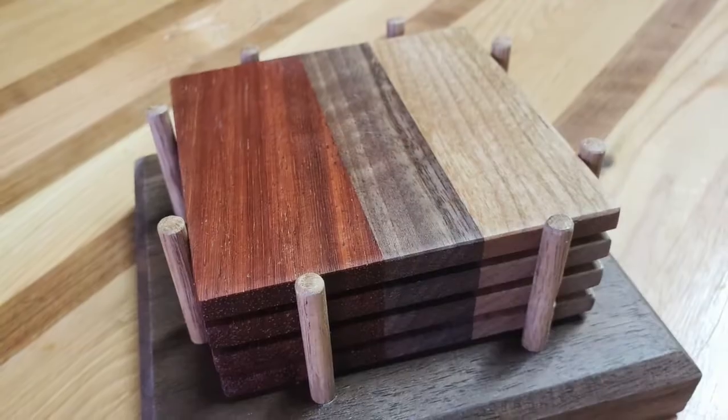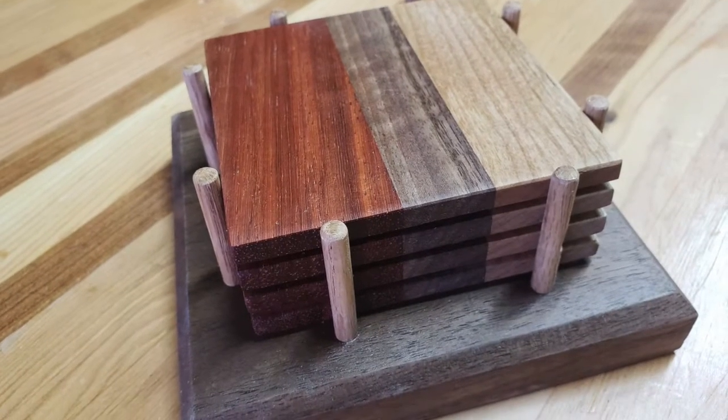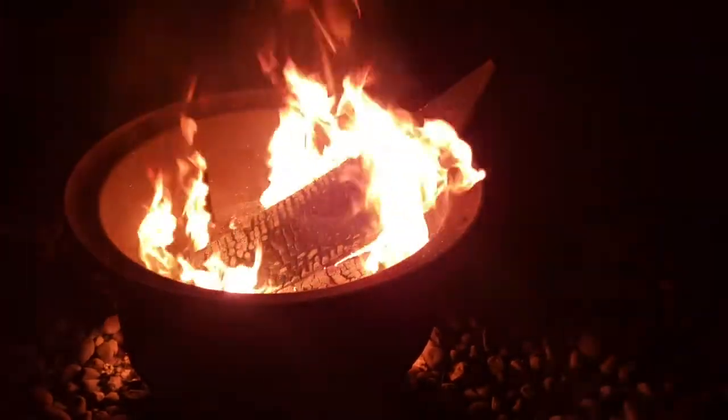I did a bunch of charcuterie boards and coasters and stuff, and I'll have a video coming out about those. I also cleaned up the shop a couple of times — I cleaned it and messed it and cleaned it and messed it. I got rid of a whole bunch of scrap and cleaned up the shop relatively well at least twice over the course of the month. I decided on my week off to do those market things and take some relaxing time — burning some stuff in my fire pit and just chilling out with some beer, and it was great.